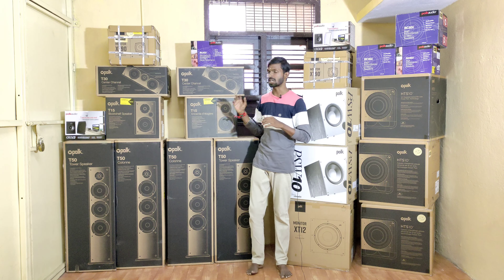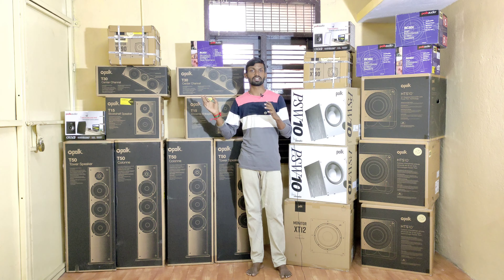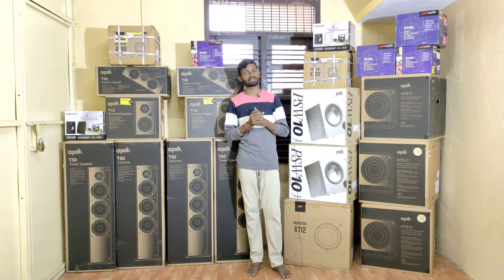The box type includes Atmos speakers. So to summarize the complete system: there is a tower speaker, a surround speaker, a center channel speaker, a subwoofer, an Atmos speaker, and separate speakers — all with stock available.